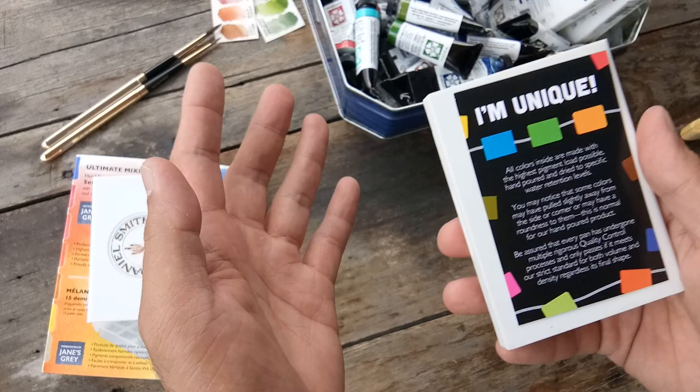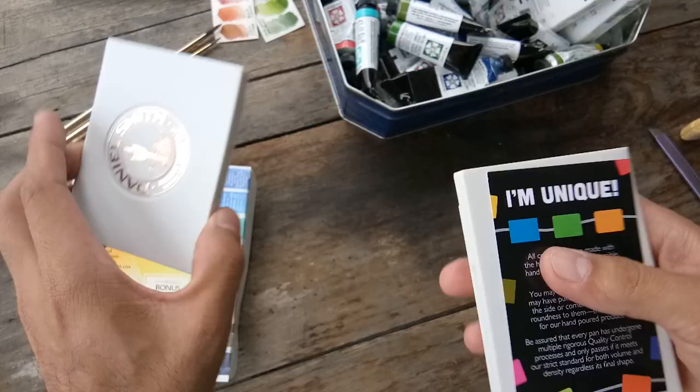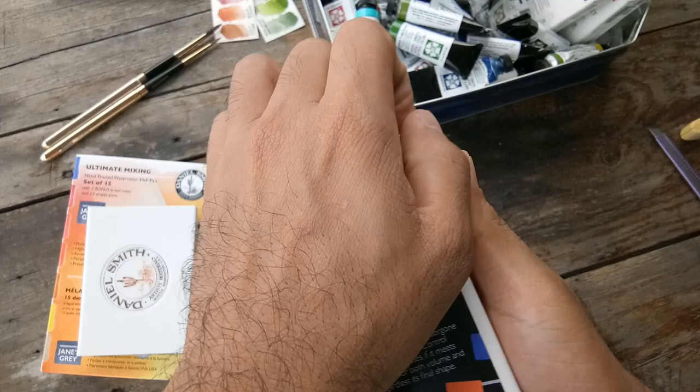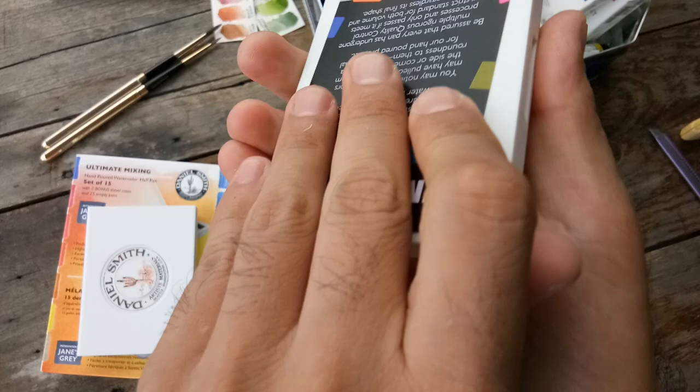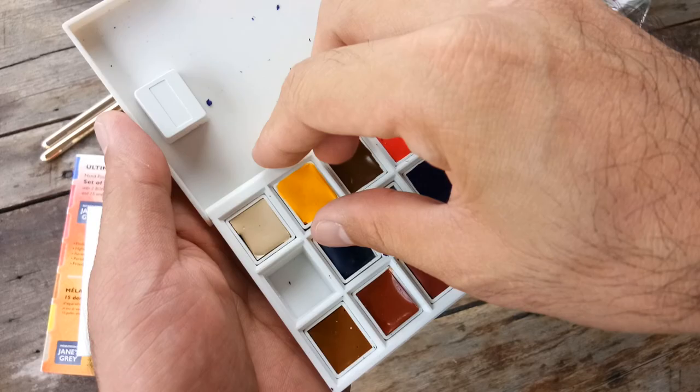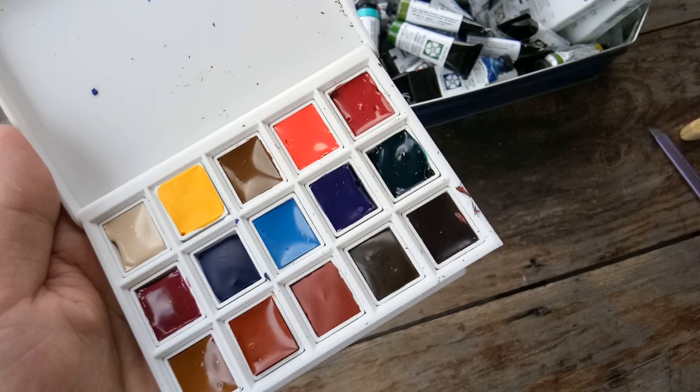So I'm not expecting a perfect job here, since they're claiming it's hand-poured. Let's see how I open this — it's quite hard. I'm doing it on the wrong side. So, this is how it looks. Some paint is sticking to the cover. It looks good — it's just a little bit messy.